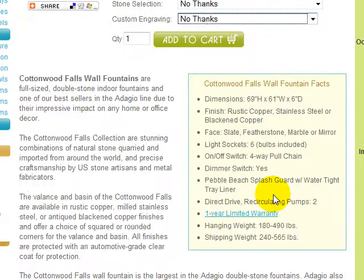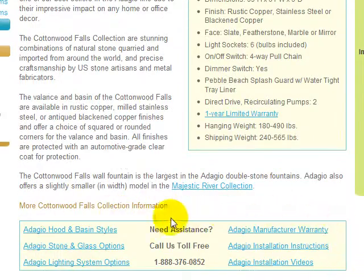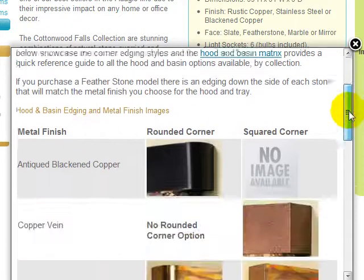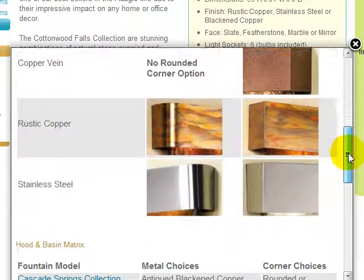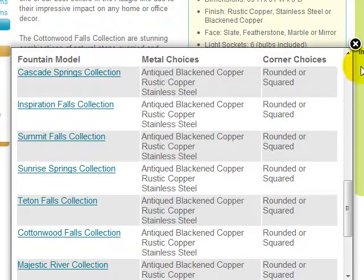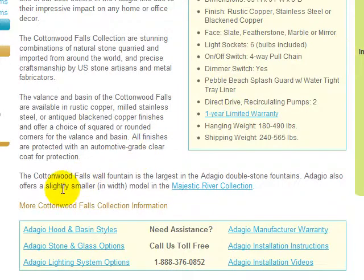We have provided more detailed option information in this resource box. The hood and basin styles link shows you images of the metal finishes and corner styles available, and there is also a hood and basin matrix showing you which options are available by fountain collection. You can get more detailed information on all stone and glass options through this link, and more information on the LED lighting system options through this link. Installation videos are available here, and installation instructions in PDF format are available here — these can be read online or downloaded or printed for reading at your convenience. We've also provided a link to the latest version of the Adagio warranty here.